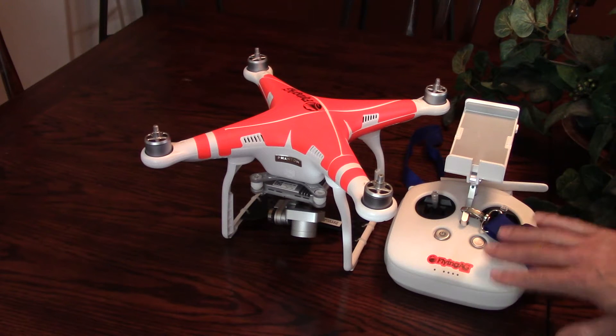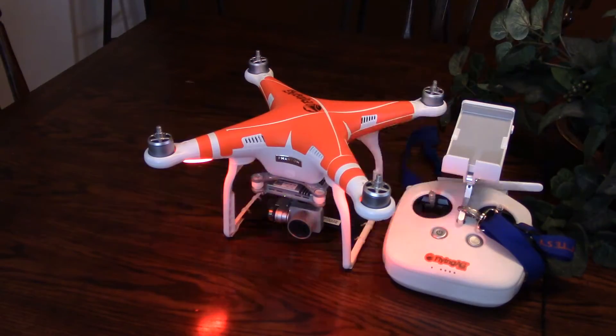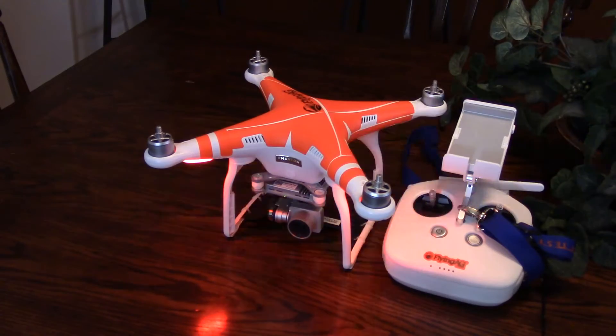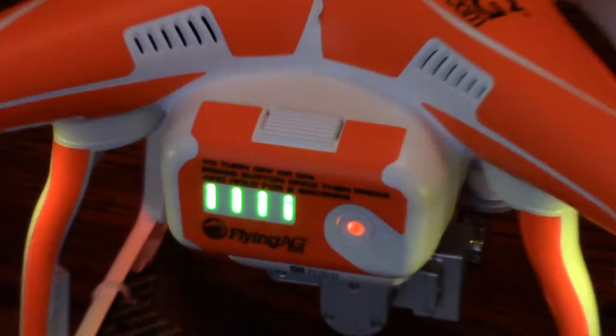Then place the microSD card in the camera gimbal. Leaving your controller off, power on the ship and listen for the beeps as the aircraft updates. The DroneDeploy documentation has an excellent set of instructions for the firmware update procedure. After the aircraft is finished, follow the same process to update firmware on each of your other batteries.